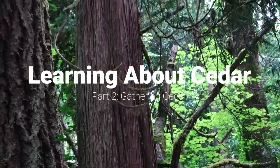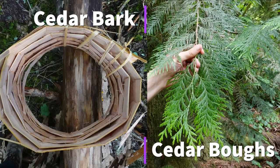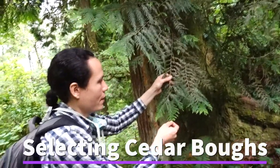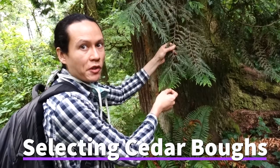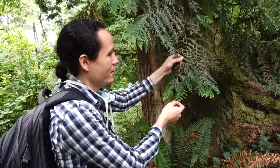Welcome back to week two of learning about cedar. This week we're going to be learning about gathering cedar, specifically cedar boughs and cedar bark. A lot of us use cedar for smudging. We're going to make some tea, some cleaner, and do some smudging with the cedar boughs.